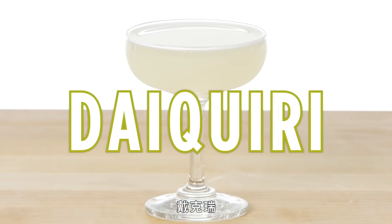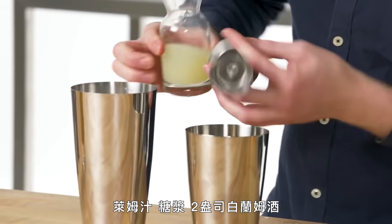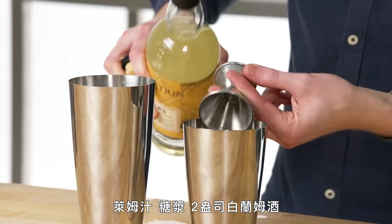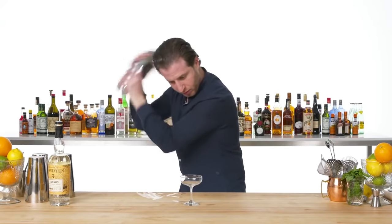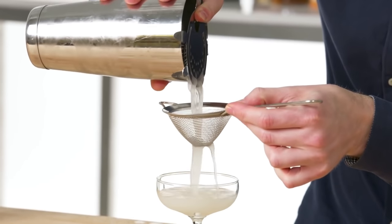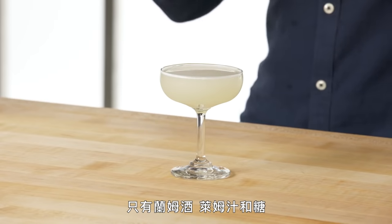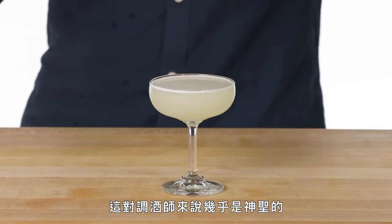Daiquiri. Couldn't be simpler — just three ingredients: lime juice, simple syrup, and two ounces of white rum. We're going to double strain this for clarity. This is a Daiquiri, or a Daiquiri Natural — just rum, lime, and sugar. It's pretty much holy to bartenders.